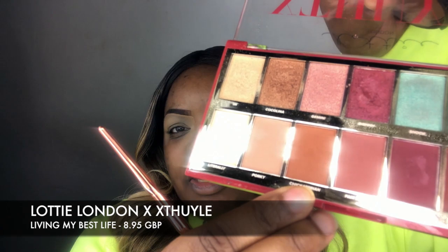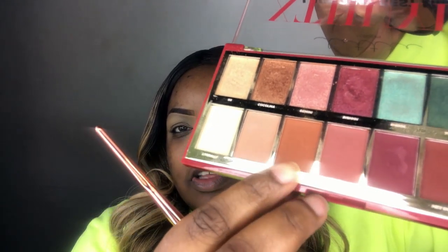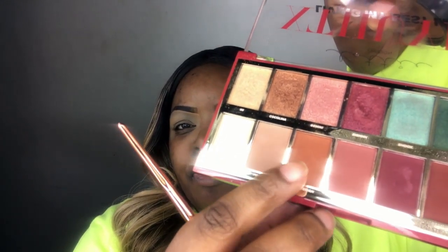We're going to go in first with the shade Chickaterian — it's this kind of burnt orangey shade. I'm going to use that as our transition shade. I'm going to get a healthy amount on the fluffy brush, tap off a bit of the excess, and then just apply that just above the brow bone.